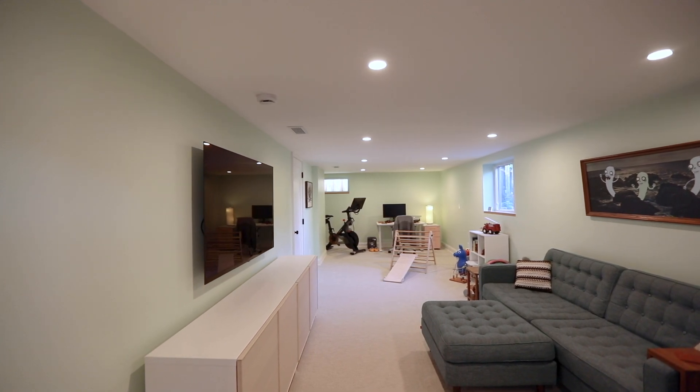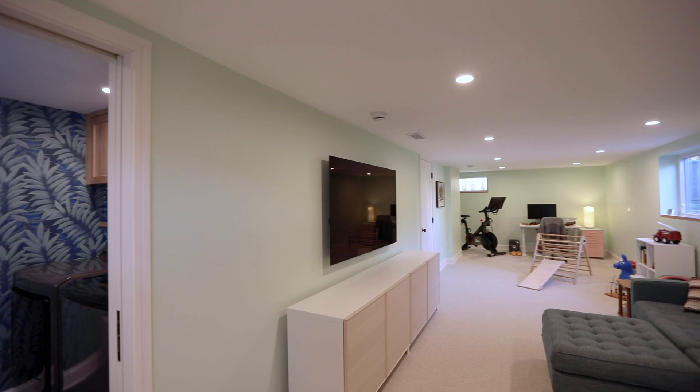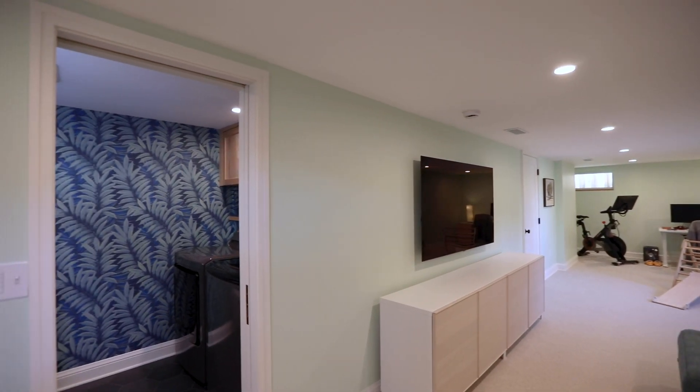This was such a great project to work on. I'm glad that this family has such a warm, inviting space to come spend time with each other in. If you'd like to check out other basement remodels, please click the link up here to see one of our recent Northeast Portland remodels. As always, continue to inform yourself and make sure to subscribe to see more content of our finished spaces.